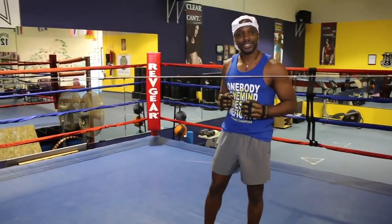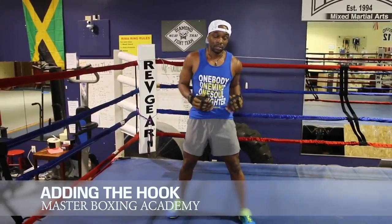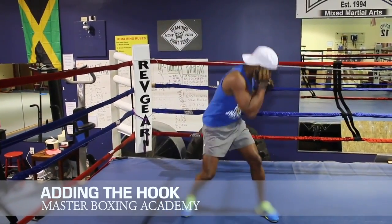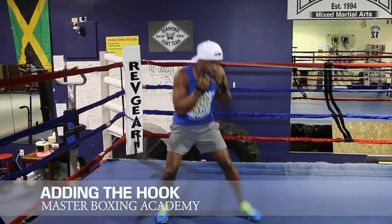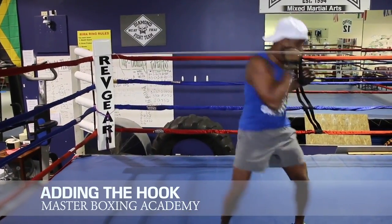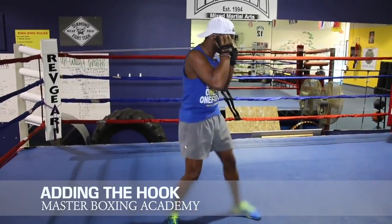Now, how does it look when you're transitioning to throw the hook from using the rope drill? First thing you do is you master the science of keeping that posture, which is high guard, so you're also coming up and blocking their hook. Never hook with a hook. You're dropping under. Come up, block the hook, come back over. Block the hook, come back over.